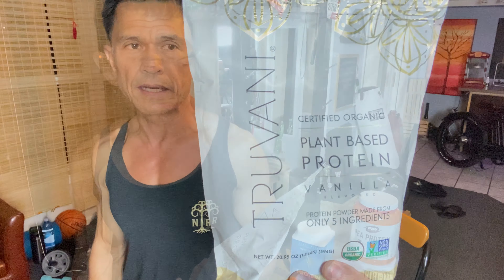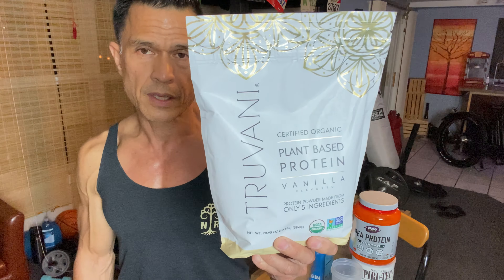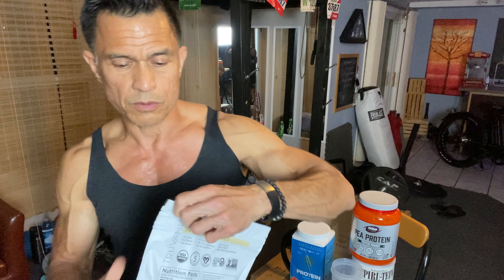Hey everyone, it's Dr. Rick, and today's unboxing is going to be on Truvani, a protein supplement. I did get this from my friends at Fruitful Yield to sample and unbox, so we're going to do that now.